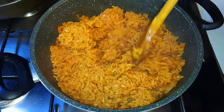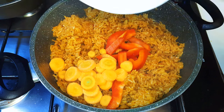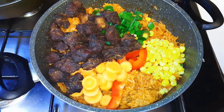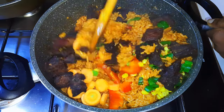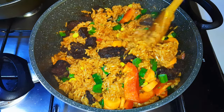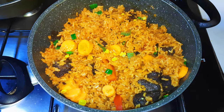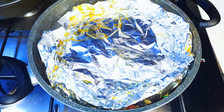Our jollof rice is ready. Now I'll come in with some sweet pepper for extra flavor, some carrots, spring onions, sweet corn, and my fried beef. I'll go ahead and mix everything together.